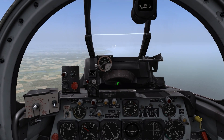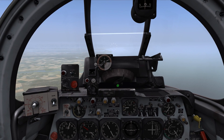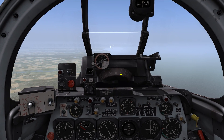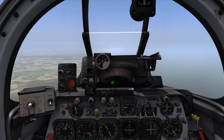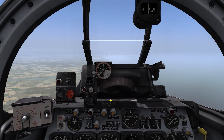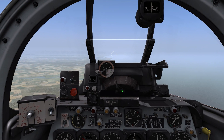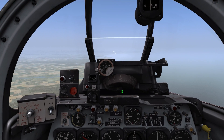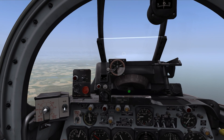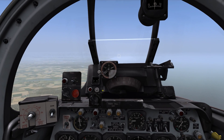The next thing to control is the wingspan selector. We can use this selector to set the wingspan of the target we expect to engage. Since today it's the MiG-15, we'll set the wingspan to 30 feet. As you can see, this adjusts the diameter of the outer circle, similar to the P-51. You can adjust the wingspan of your target to set the range.